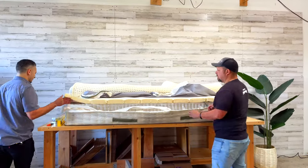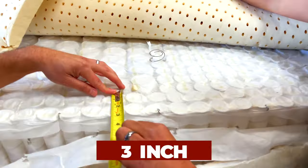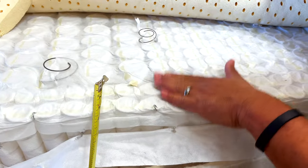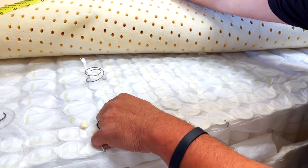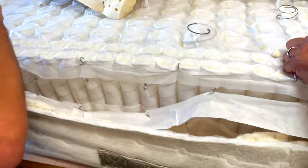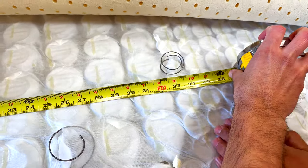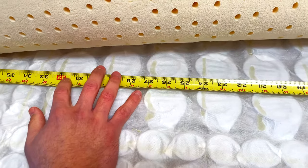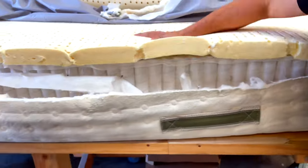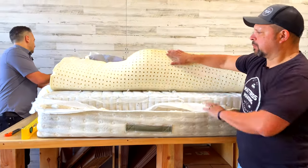Let's measure the zones. On the edge we have about three inches of edge support — I'm a fan of that firmer edge. From the start of the zone to the head of the mattress is about 32 and a half inches, and the same on the other side — about 32 to 33 inches. As I said, not everybody's hips, back, and lower lumbar will be at that same spot, which is why there's so much variability with zones.